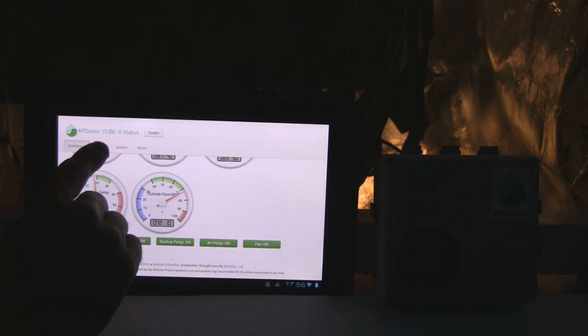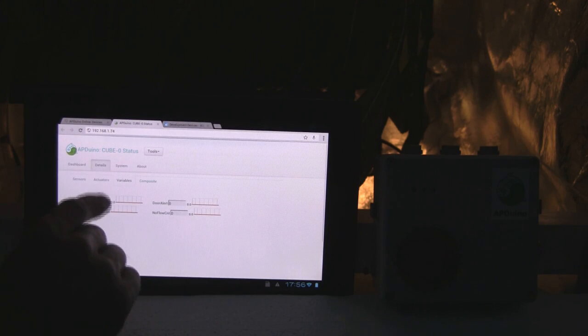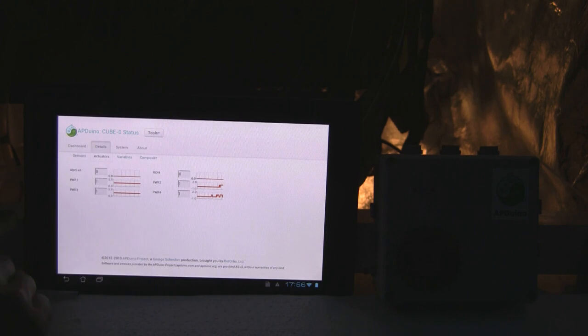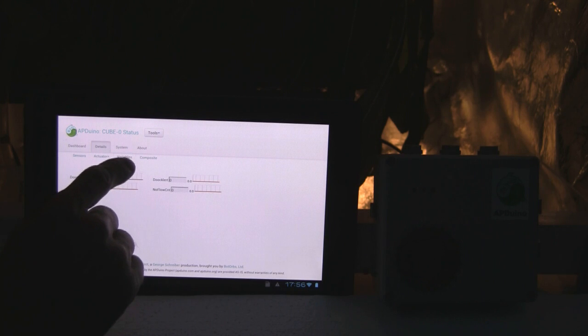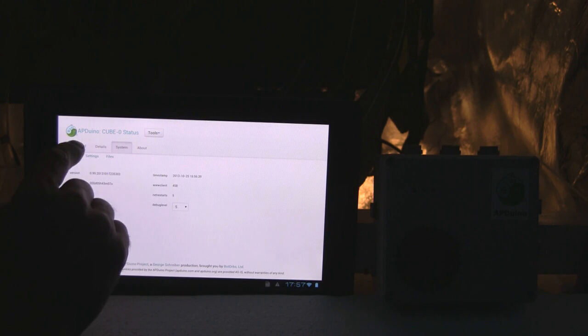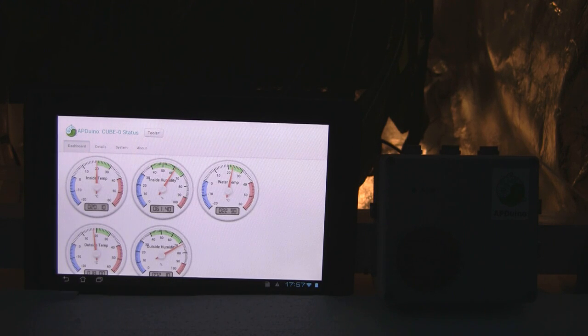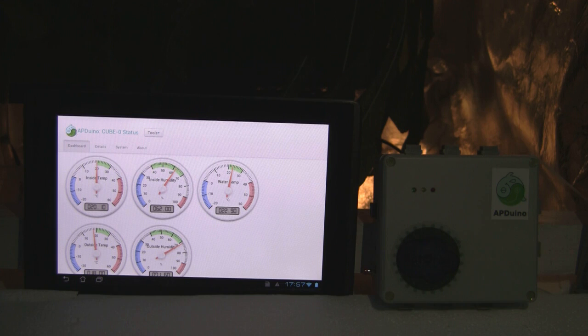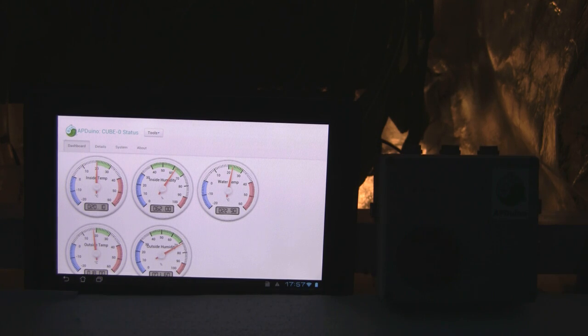You can also access historical data according to the third-party data logging service you have configured at the management site at Abduino.com, and you can also see your system is in a closed-loop control mode. Our online service offers a lot more features like notifications, cross-node communication, and integration towards third-party applications. We are also working on a kit that should allow anyone to use our solution for remote monitoring and automation and to join a collaborative, growing community.